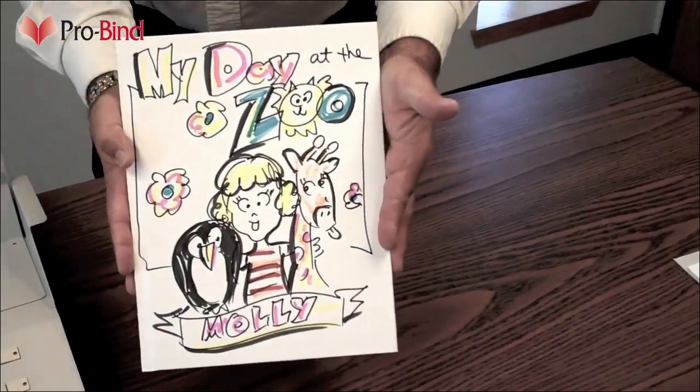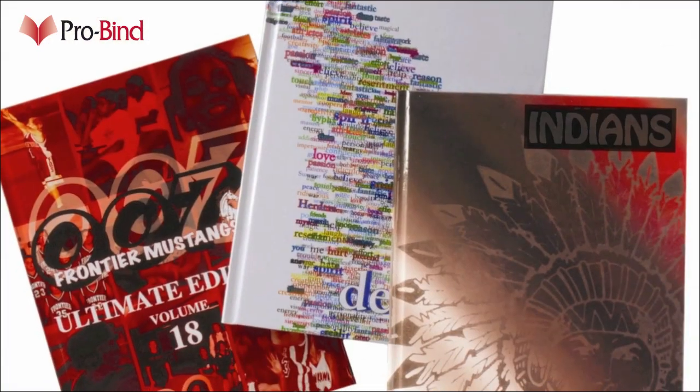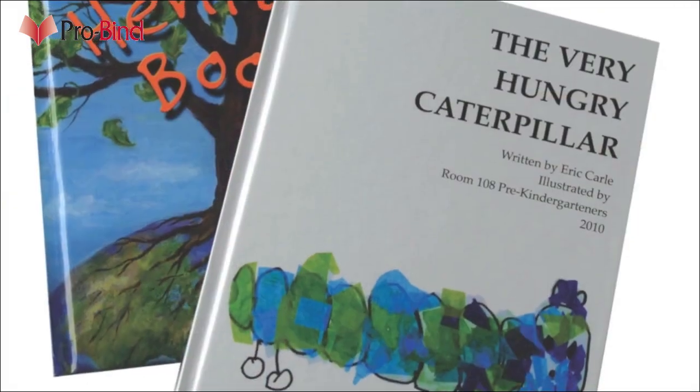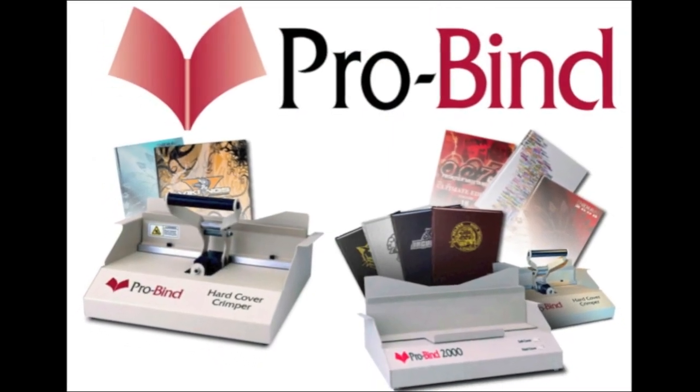With just a few minutes of hands-on working, any child can make their own self-published masterpiece. And with the same system, you can bind journals, books, yearbooks, annuals, report covers, handbooks, and give new life to the books in your library. Great first impressions come with ProBind.